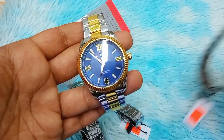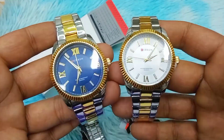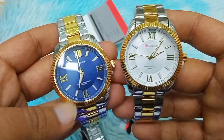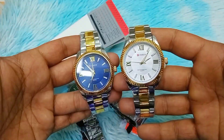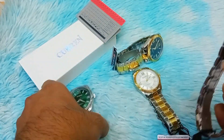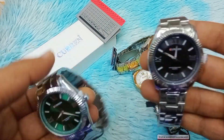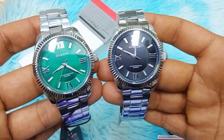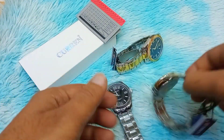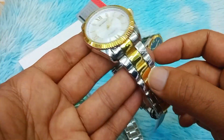This is a perfect product. It is available in multiple dial colors: blue dial, white dial, silver dial, black dial, and green dial, providing a lot of variety to choose from.